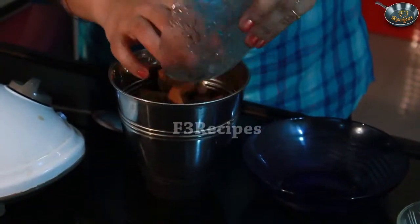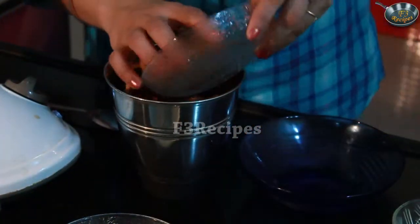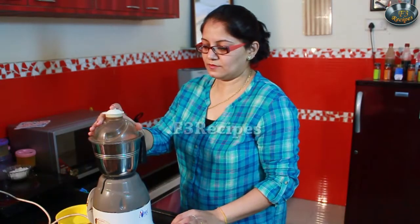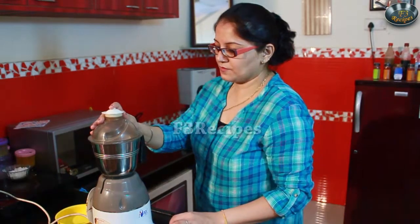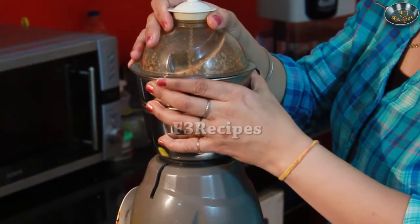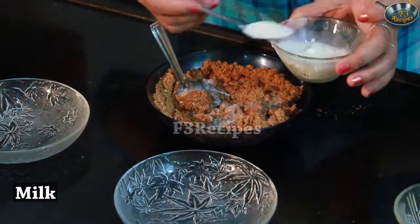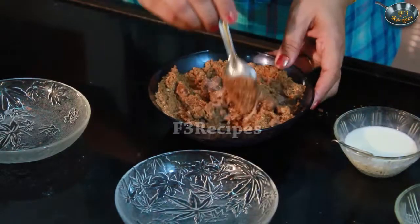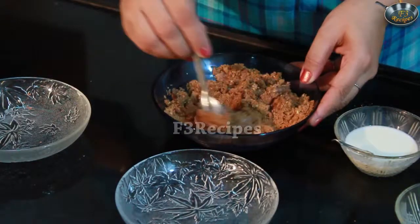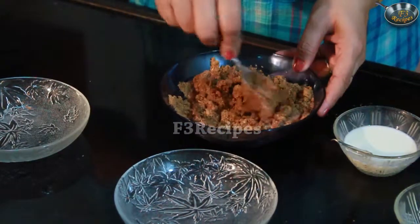First, we add all the biscuits in the mixer and powder them. Now our powder is ready. Now we mix the milk in it — we don't add all the milk. We need to make the cake batter, so we add 3-4 spoons of milk. Now the batter is ready.